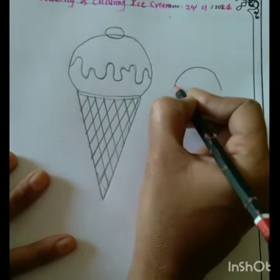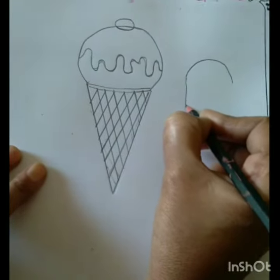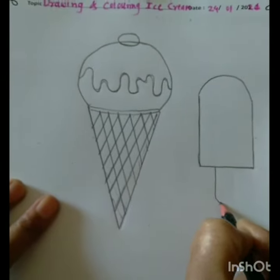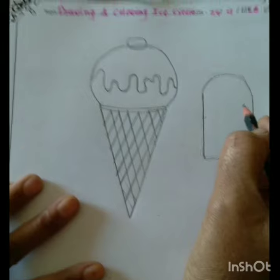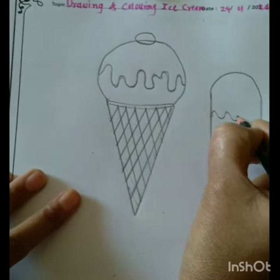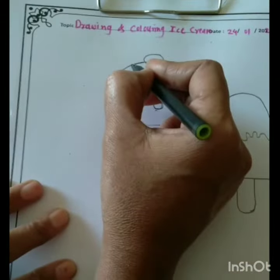Children, now we are drawing the candy. First draw a half circle and two standing lines, then join it at the downside. Now draw a zigzag line as cream on the candy.